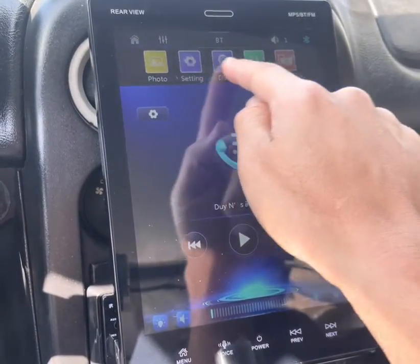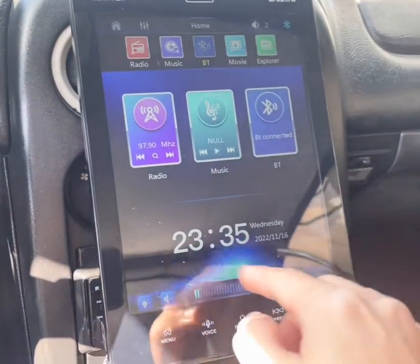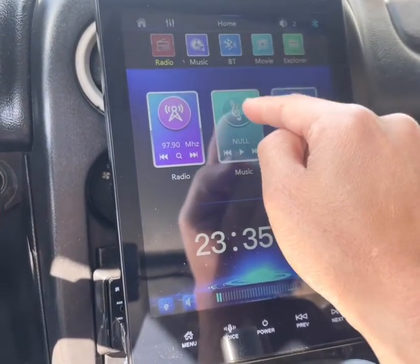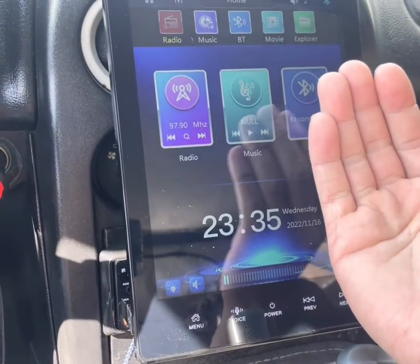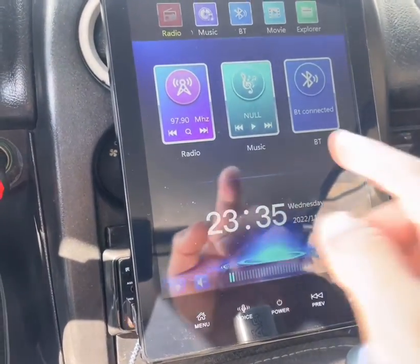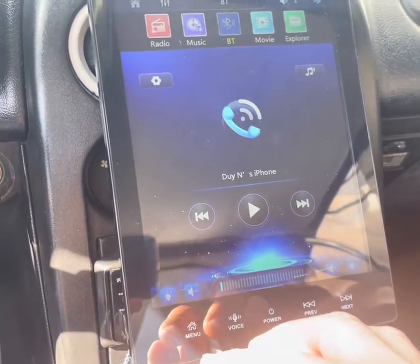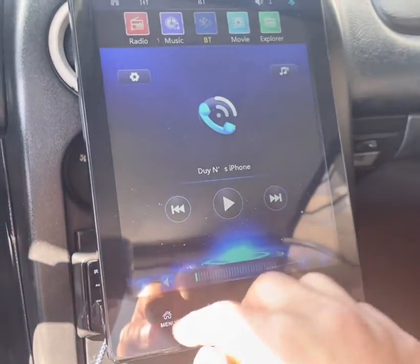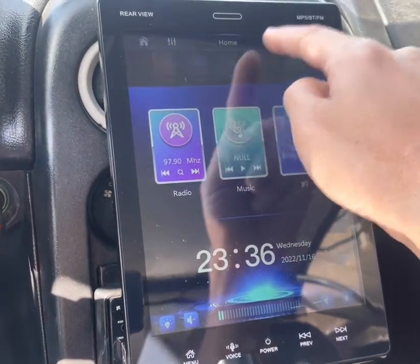I think that covers everything — radio, home, memory music on your memory card (MP3s, MP4s, MP5s), and those are the main three buttons you can use easily. GPS is where you'd use CarPlay or the mirror function. That covers basically everything I've figured out on this unit. Thanks for watching.